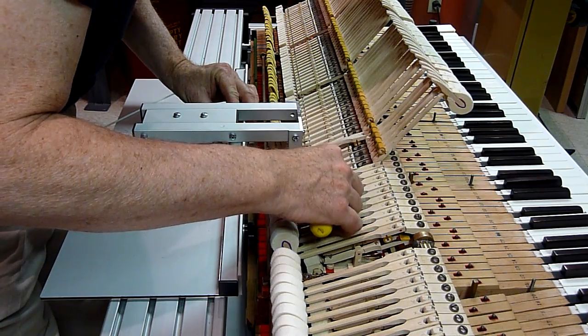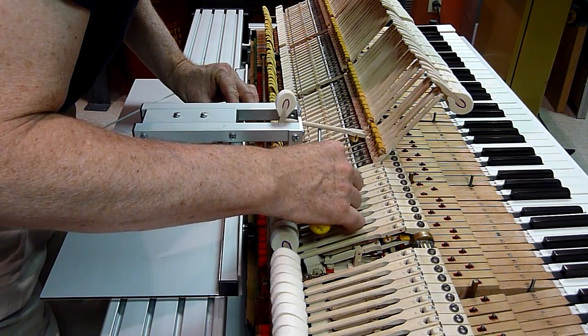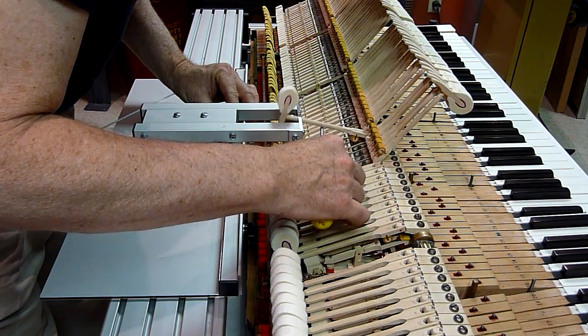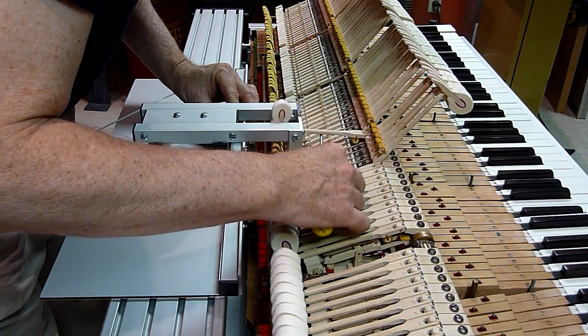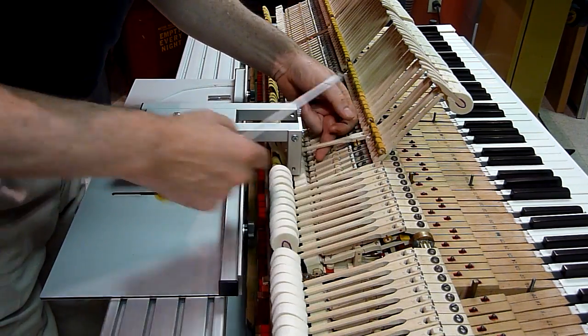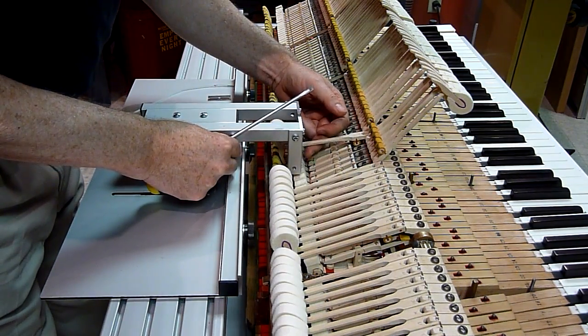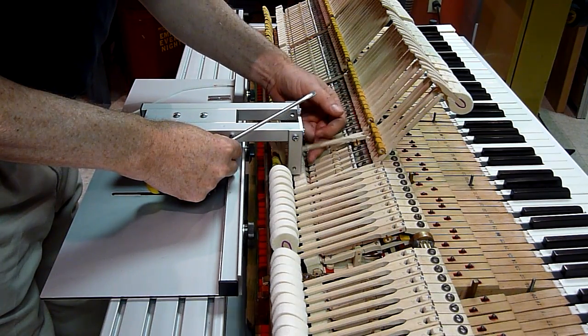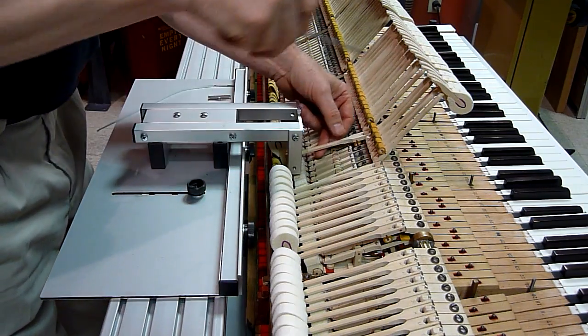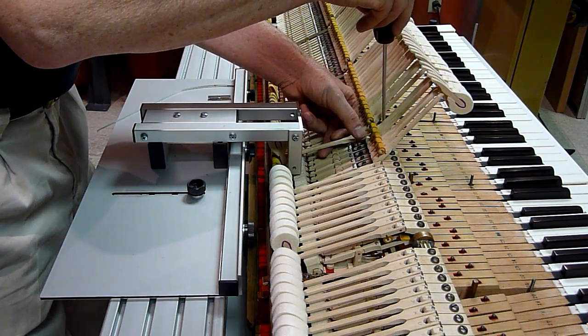I'm going to start with this one. I don't know if you can hear it, but this is traveling ever so slightly to the base. And when it gets to the top, you can hear it up there, but not down here. And you can see that as well, if you've got the angle right.